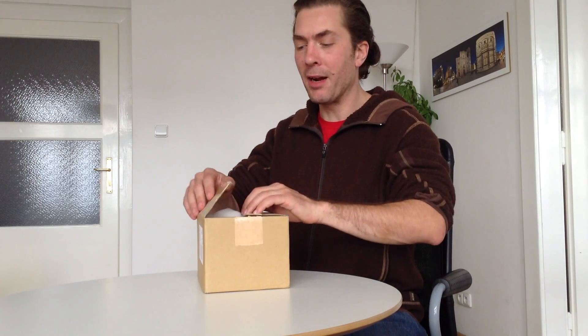Hi, I'm Jeffrey Martin from 360 Cities. I'm here to show you the Theta 360 camera. So, let's take it out of the box.